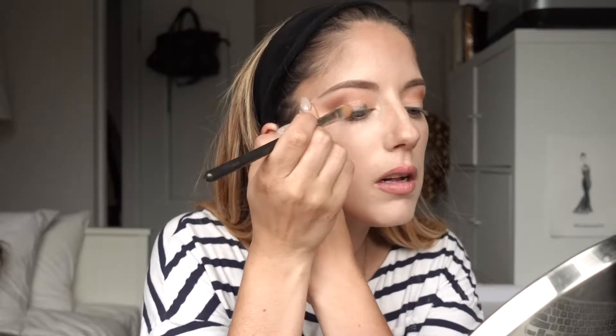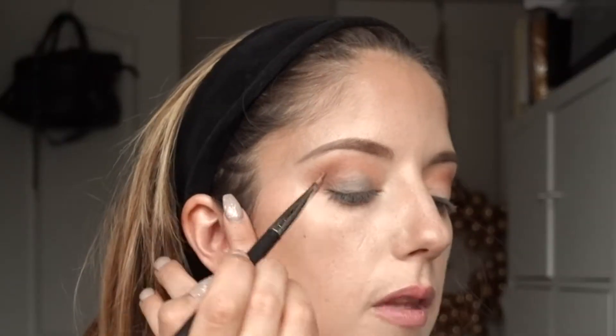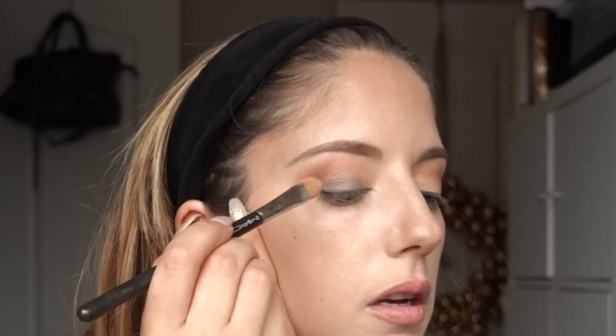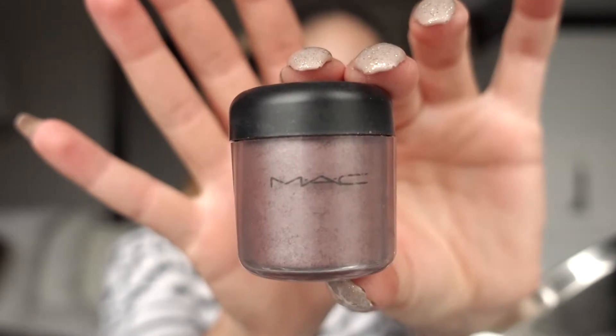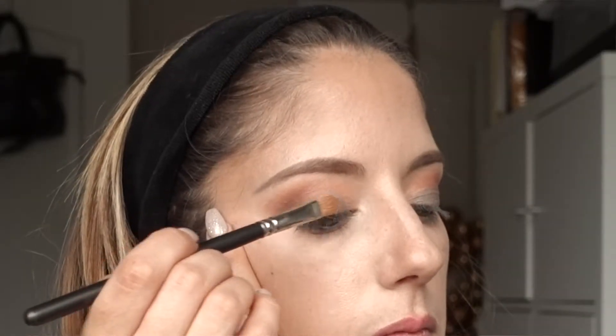Now I'm going to place a loose powder on top of that cream shadow. For today's look I'm using the MAC loose eyeshadow in the color Plum, and with this flat-head MAC 242 brush I'm just going to apply it right on top of the Smashbox Stone I just put down.